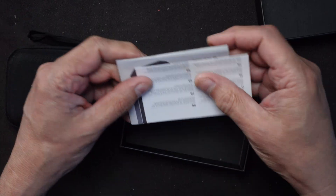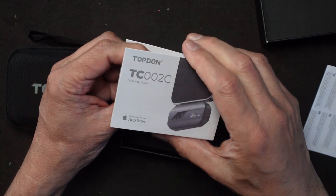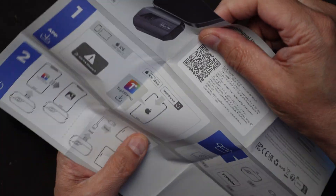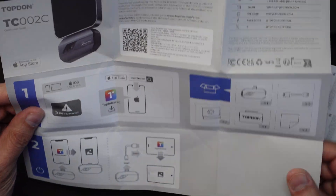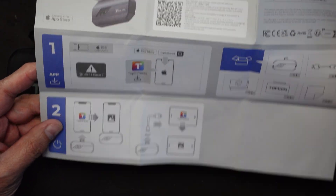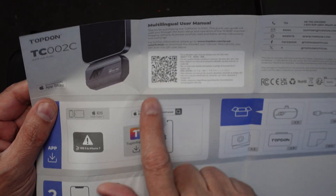In terms of paperwork, it looks like warranty information and a little user manual. It's about eight and a half inches wide and shows the few steps you need to follow to set it up. I'm going to have to download the app, which I believe is what this QR code is for.